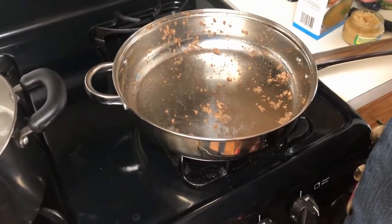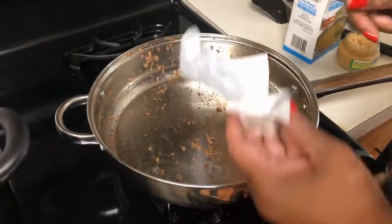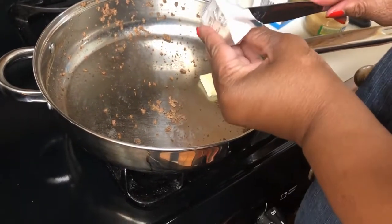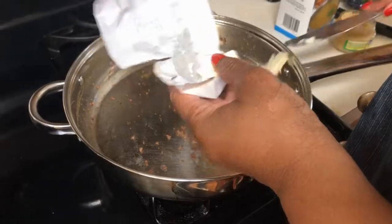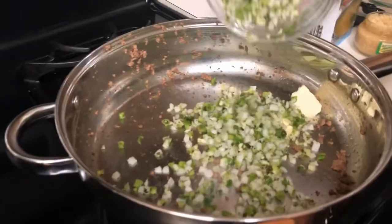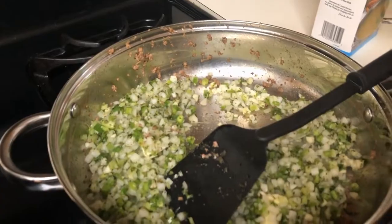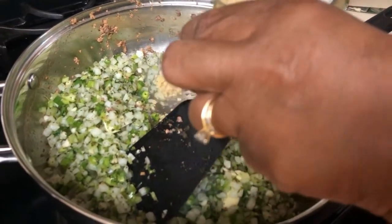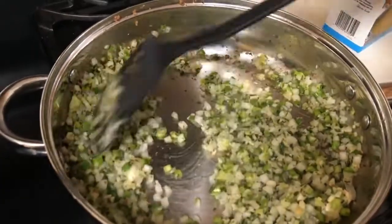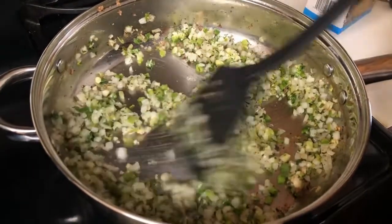While my meat is draining, I have my skillet back on medium-high. Some meat residue is still in there — that's okay. I'm putting a little butter in and I'm going to sauté my Creole trio mix, about a half a cup of it, along with about a half a tablespoon of minced garlic.